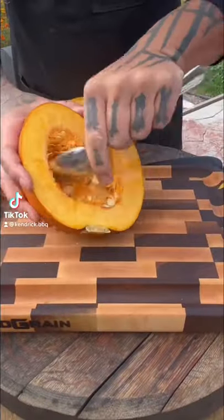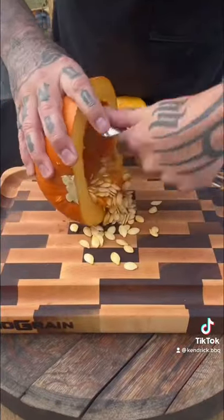Alright, it's October 1st and I'm already messing with pumpkins. I'm going to roast some pumpkin seeds on the Traeger.